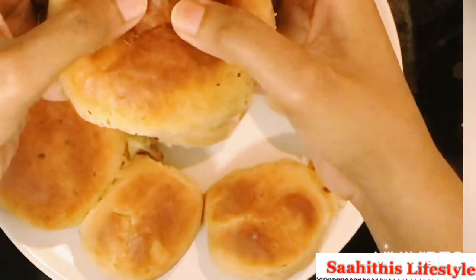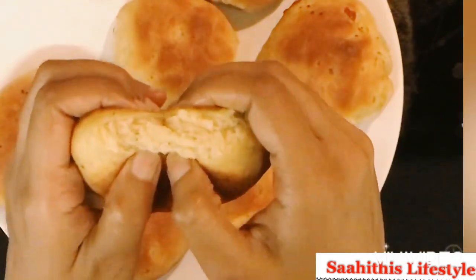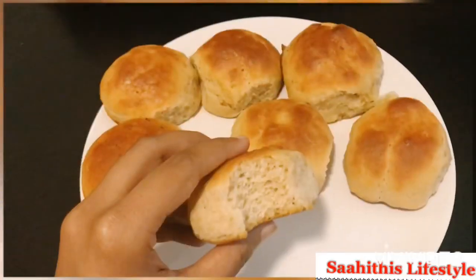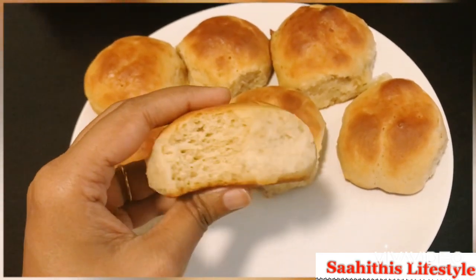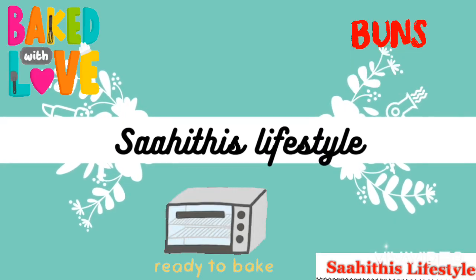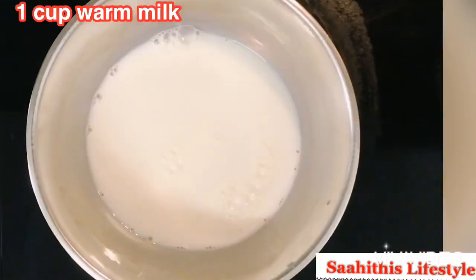Hi all, hope you're all doing fine. In today's video let's see how to bake perfect buns at home with equal quantities of maida and wheat flour. Let's get started into the recipe. Take 1 cup of warm milk and add...